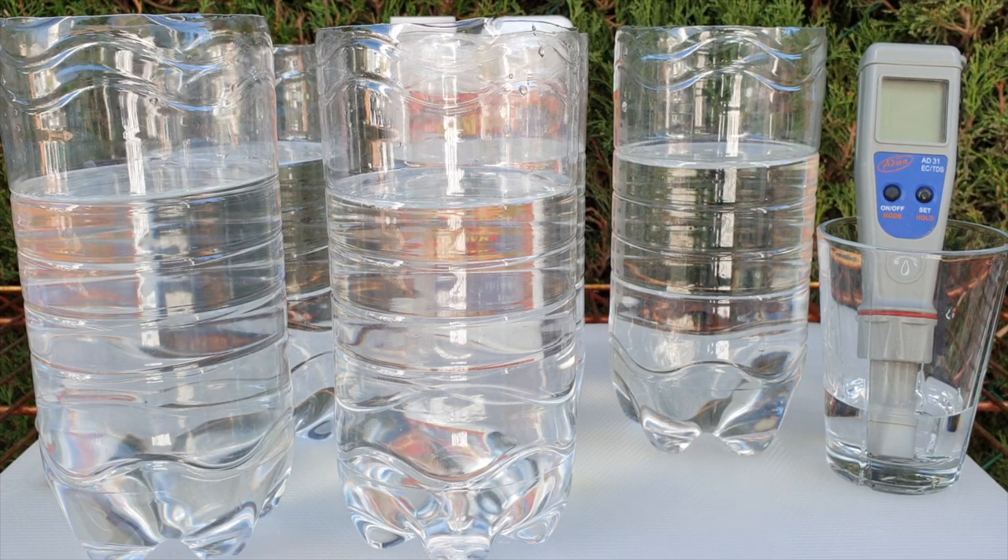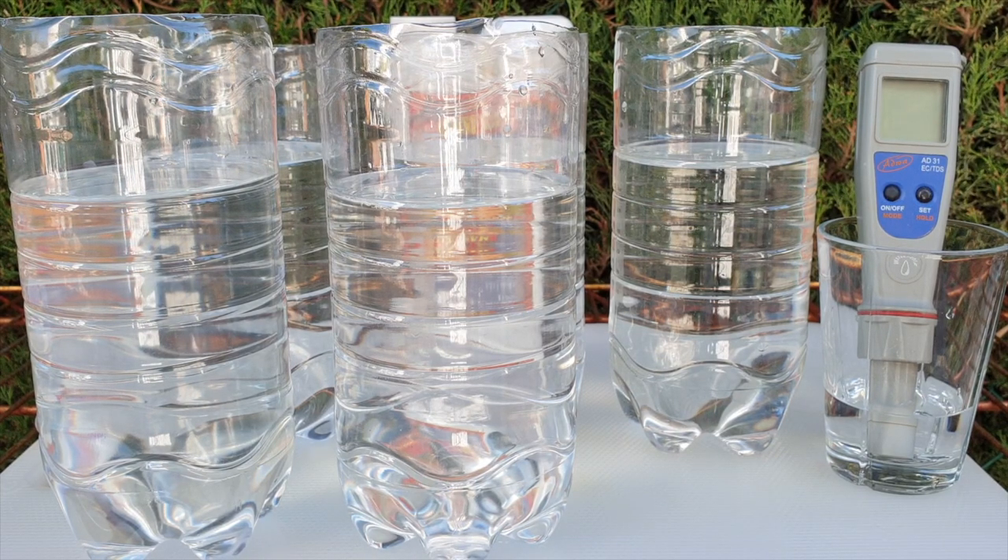The runoff water that orchids receive out in nature is never in a million years that concentrated. The reason we want to make sure that the water we use for our orchids has minimal total dissolved solids is so that we don't have mineral buildup on top of our media, salt accumulation around our roots — because that would cause root burn and it brings all sorts of problems. A TDS meter is one of the easiest things you can read, and yes, that segues into pH — but that's going to be a separate video.